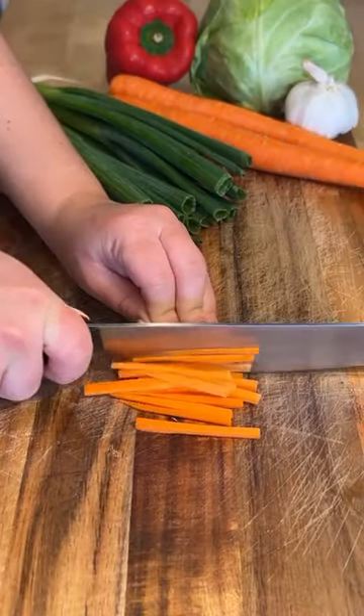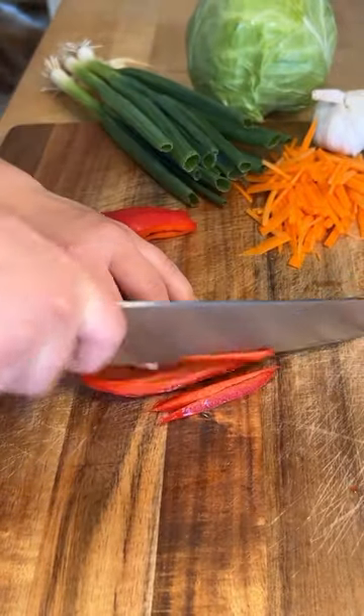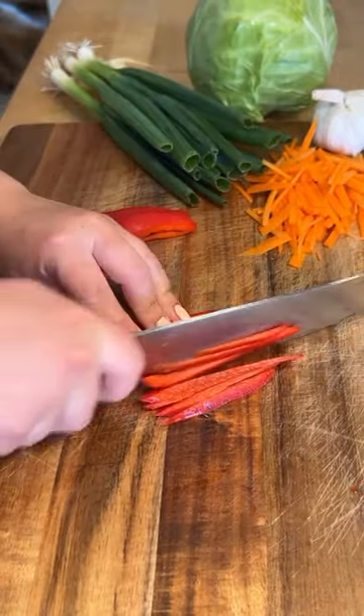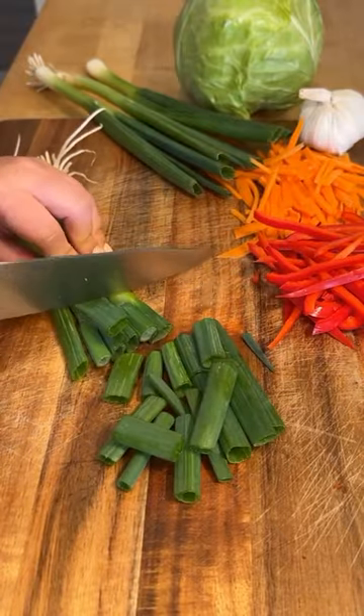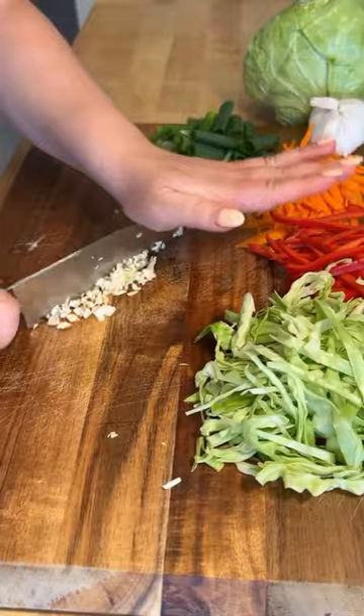Julienne some carrots and some red bell pepper. Quarter stalks of green onion, chop some green cabbage, and mince some garlic.